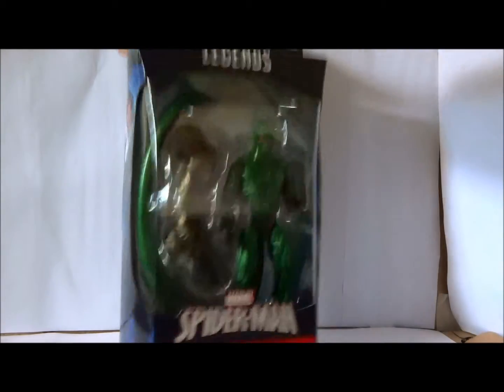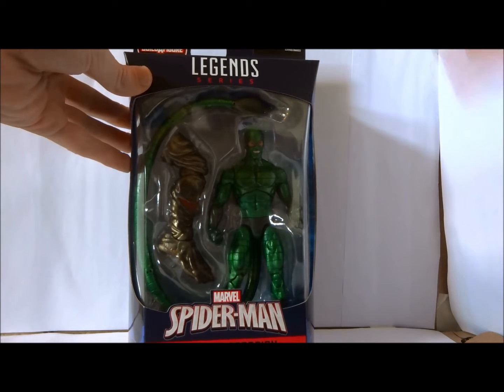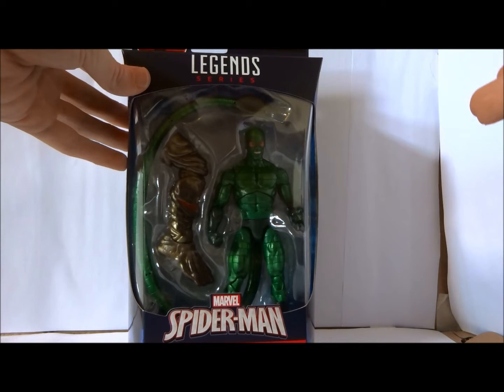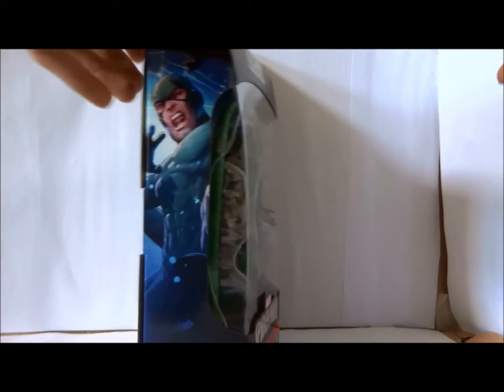No accessories, which is a bit of a bummer, but if the tail is well done enough, then you can understand the lack of accessories. And he comes with Molten Man's leg. Not going to get the whole wave — none of the other characters appeal to me on any level. But you've got two Spider-Men: Spider-Man in his new costume, and then Stealth Spider-Man, which just looks like a cheaper Spider-Man Noir without the badass trench coat.